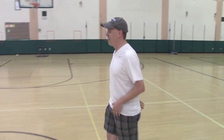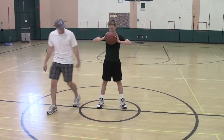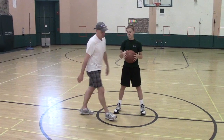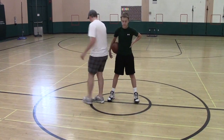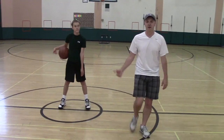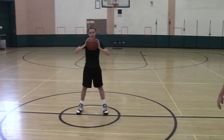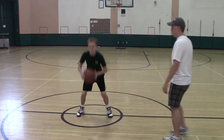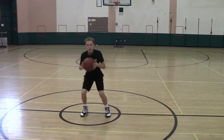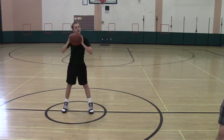So what you're going to do is you're going to have the ball, you're going to be in triple threat, feet shoulder width apart. The clock face — 12, 3, 6, 9. I'm going to give him a time and he is going to hop to that time and then hop back. So if I say 12 o'clock, 3 o'clock, 6 o'clock, 9 o'clock.